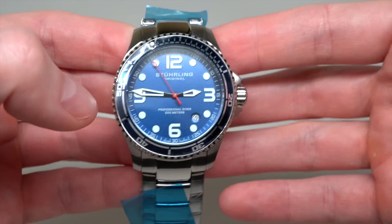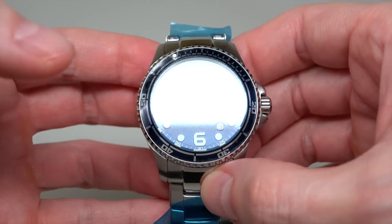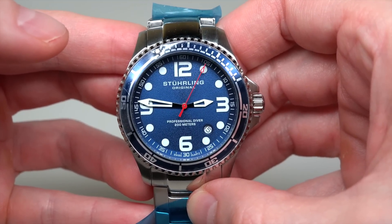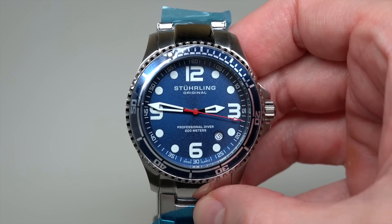I understand if something looks ugly at that discount, but this watch does not look ugly. For me, for 60 bucks, it's like a gift, you know. This watch has quartz — Swiss quartz movement.